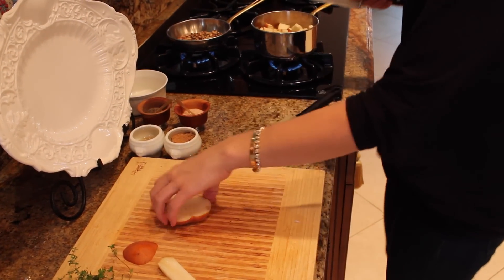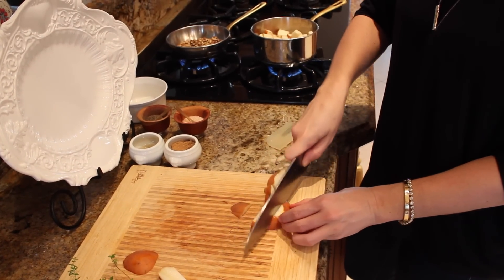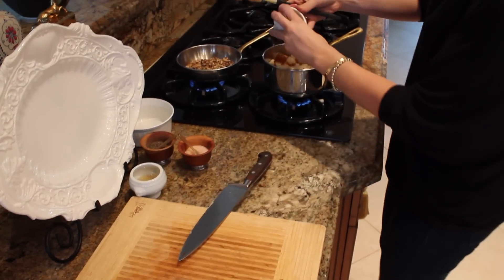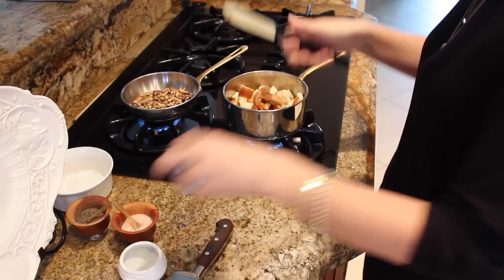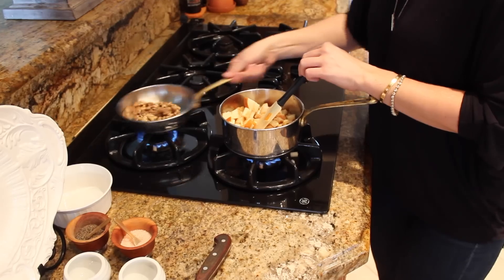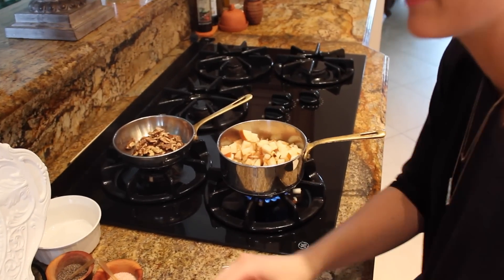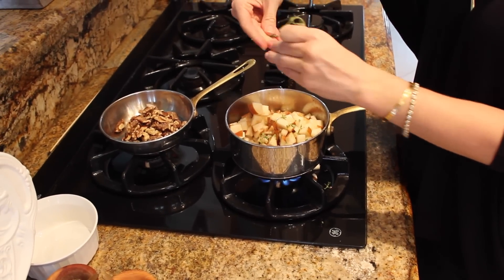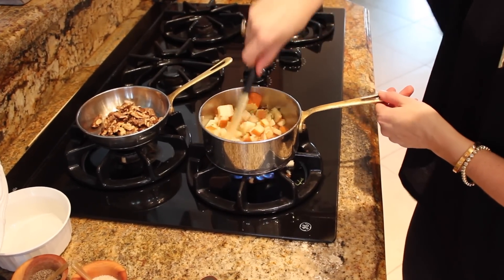Now that these are starting to sauté down, I have two tablespoons of brown sugar as well as three tablespoons of apple cider vinegar. I'm going to add those right in here. This is what's going to make it into that chutney — you want the vinegar, you want a little bit of the kick of the sweetness. Give it a good mix. I also have some fresh thyme, which I love — pairing thyme with pear is one of my favorite flavor combinations. We're just going to let this cook for about ten minutes until it's time to assemble everything.